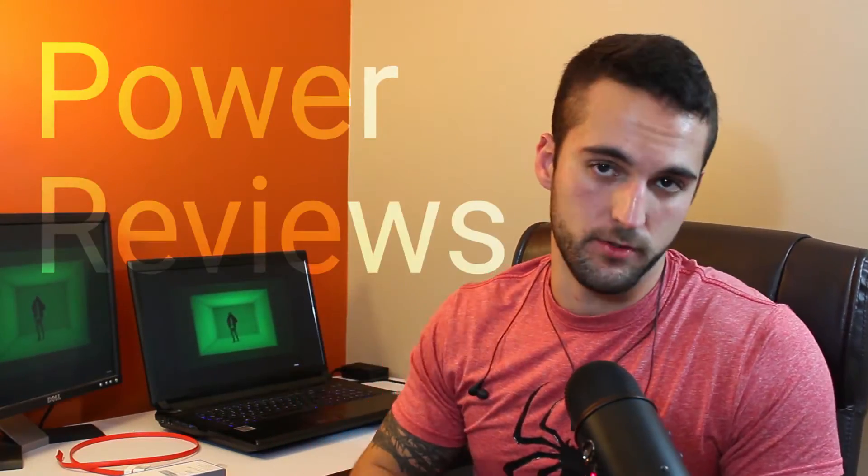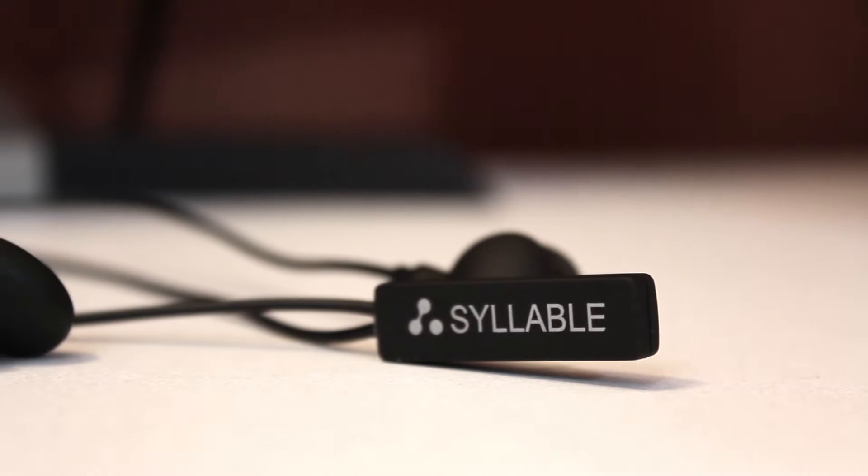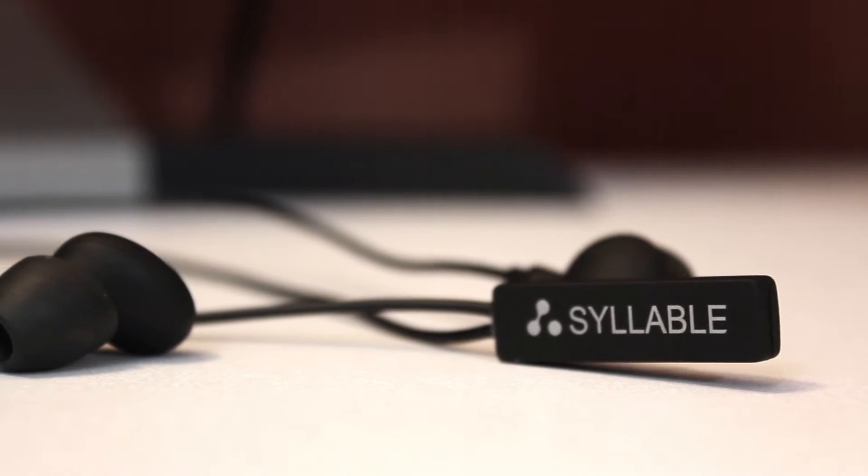Hey, thanks for clicking this video and welcome to episode two of Power Reviews. Today we're looking at the Syllable A6 headphone set — I've got it upside down right now — it's a $30 to $40 Bluetooth headphone set, pretty standard for the price range, but surprisingly they actually replaced what I've been using for the past five to six months.